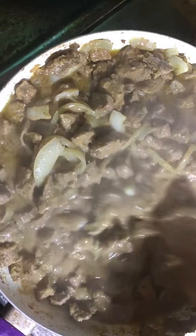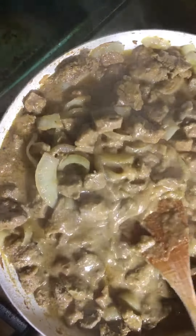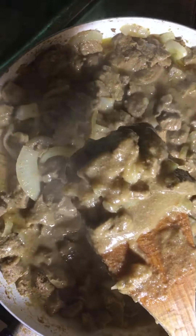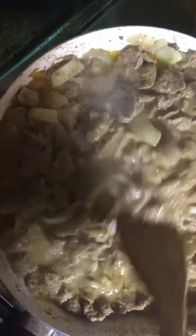Look at the end result, guys — see that? Look at that gravy! Let me scoop it up again — there you go. Can you guys see that gravy? And the onions — that's gonna be excellent over rice, brown rice. We're gonna have this lamb over brown rice.